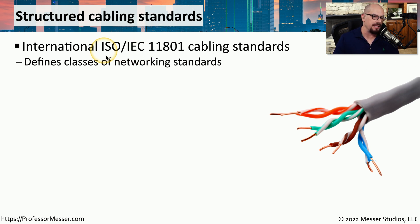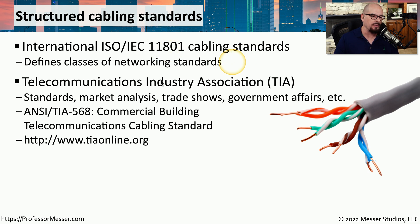One of these international standards is the ISO IEC 11801 cabling standard. And in the United States and North America, you've probably heard of the Telecommunications Industry Association, or TIA. The TIA standard for cabling is the TIA 568 standard, which is the commercial building telecommunications cabling standard. You can learn more about it on the TIA website at tiaonline.org.